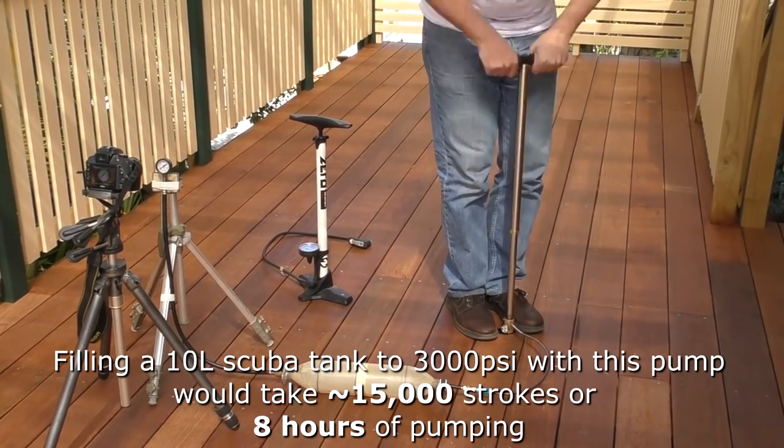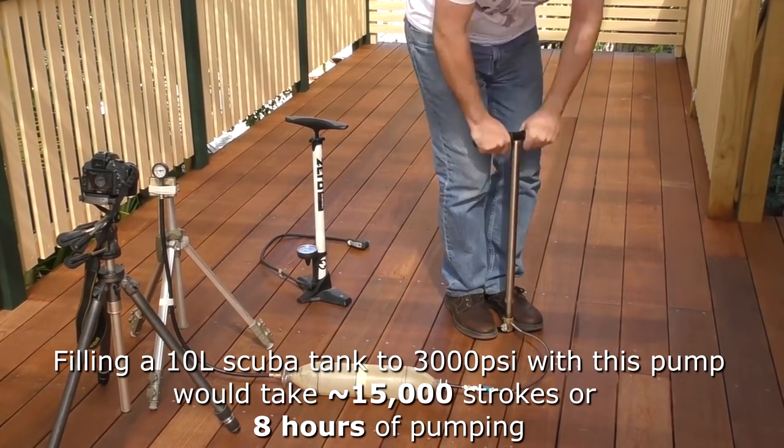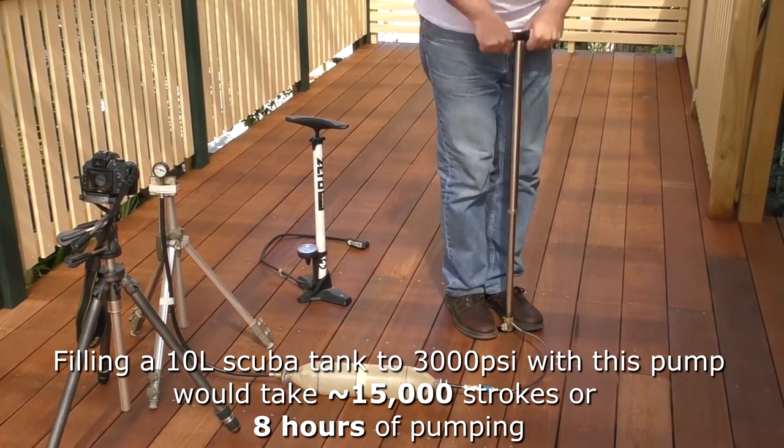For comparison, a 10 litre scuba tank would take about 15,000 strokes to fill with one of these pumps to 3,000 psi.